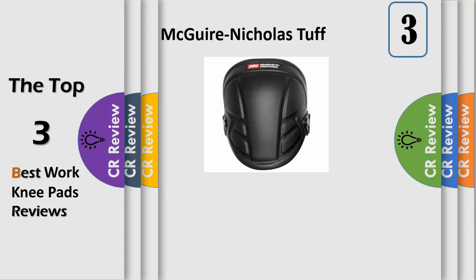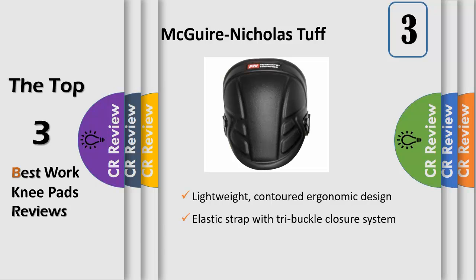The 1MN350 Tough Shell Knee Pads, only from Maguire Nicholas, the most recognized name in workwear. Since 1932, Maguire Nicholas has been providing quality workwear. Through innovative design, superior workmanship, and the use of time-tested materials, Maguire Nicholas provides the highest quality products to customers throughout the world, working hand-in-hand with customers to ensure products meet and exceed their requirements and expectations.